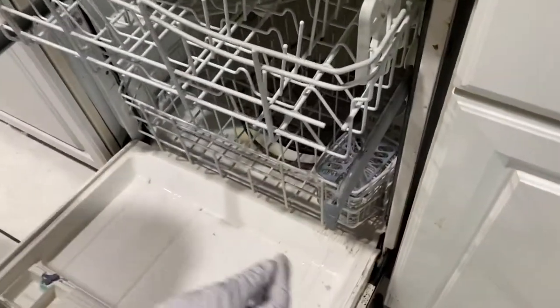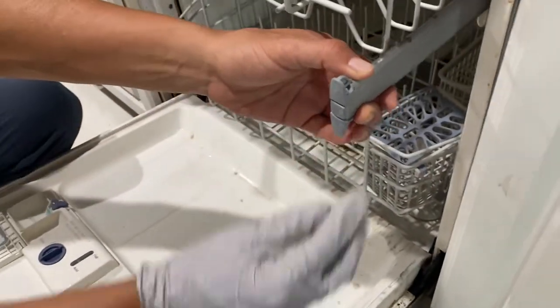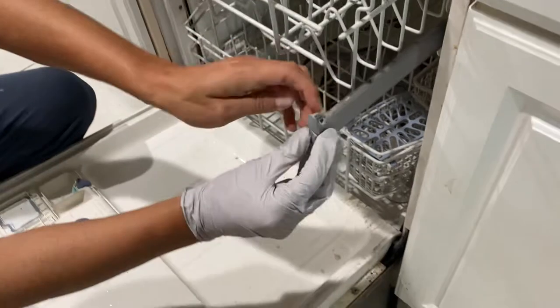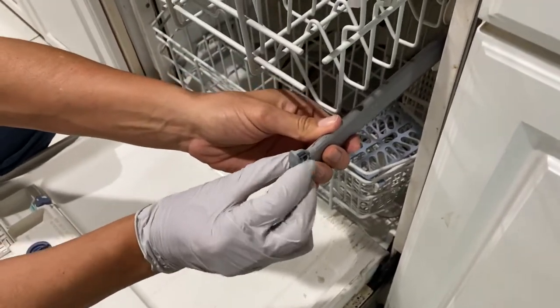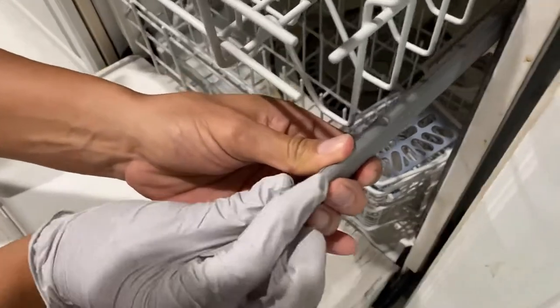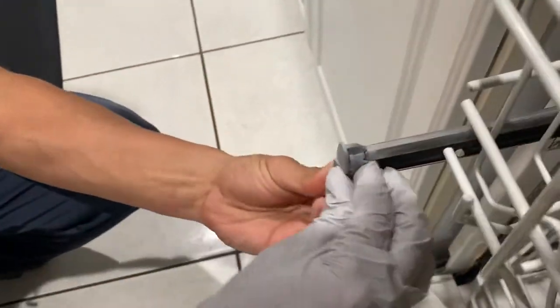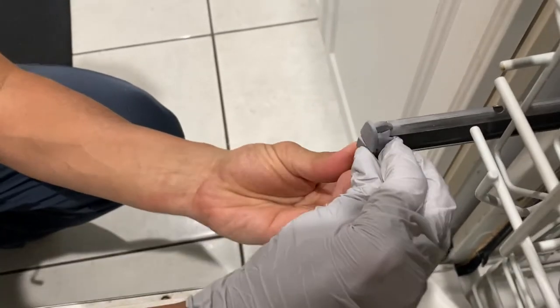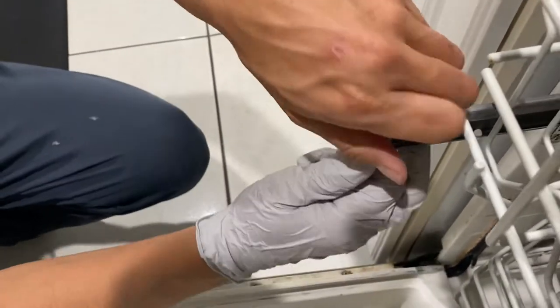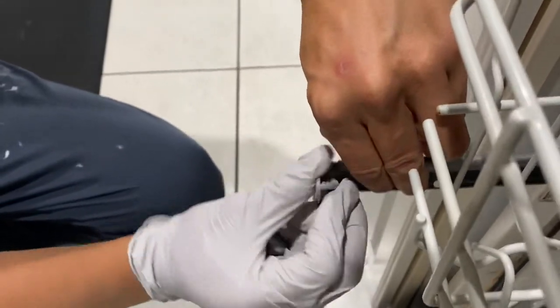To start, take the trays out of the dishwasher. It's simple but tricky — on the side of the cap there's a part that you need to press, then pull to take it out. Sometimes it might be tricky depending on how long it's been there, so be careful. Once you've done that, start taking the trays out so you will have a clearer space to work.